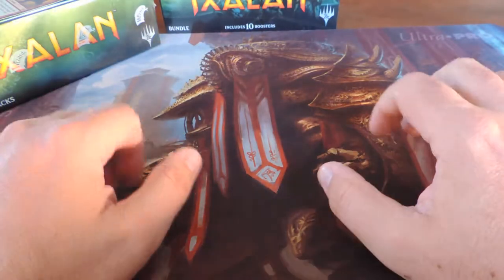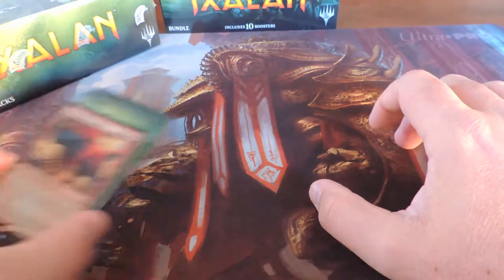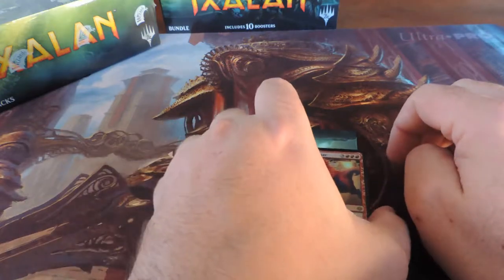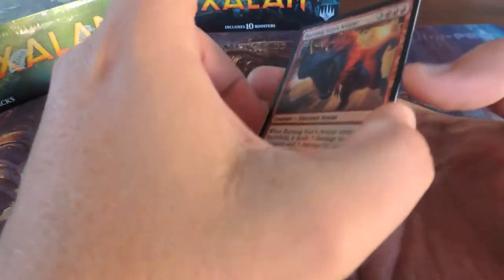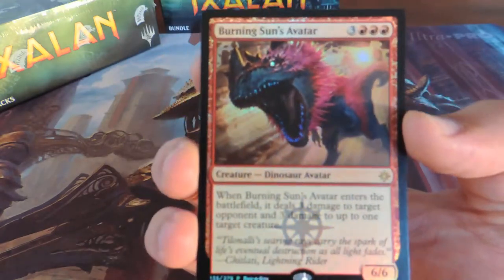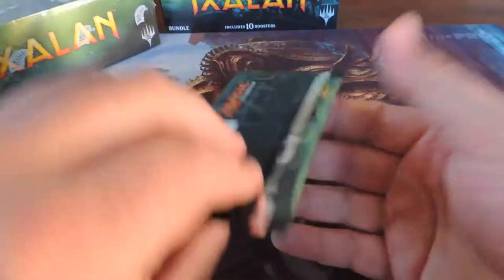Hey there YouTube, morning! We got our Ixalan stuff in, so we're going to go ahead and do a quick box opening, check out the promo. Here's the new buy-a-box promo pack — the dino-size pack as they said.